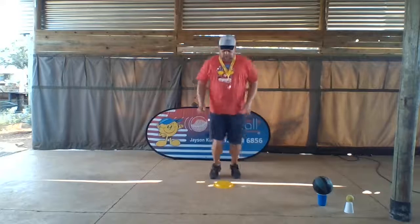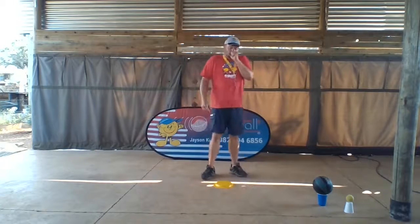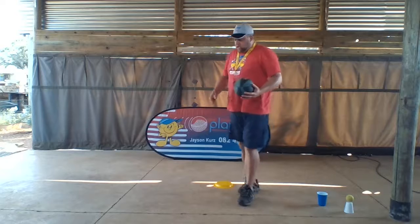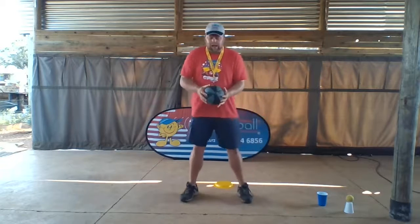You can either use a big ball or a small ball — I've got a big ball here. So we stand in Rhino one, which is again the strong position, not giraffe — Rhino one.